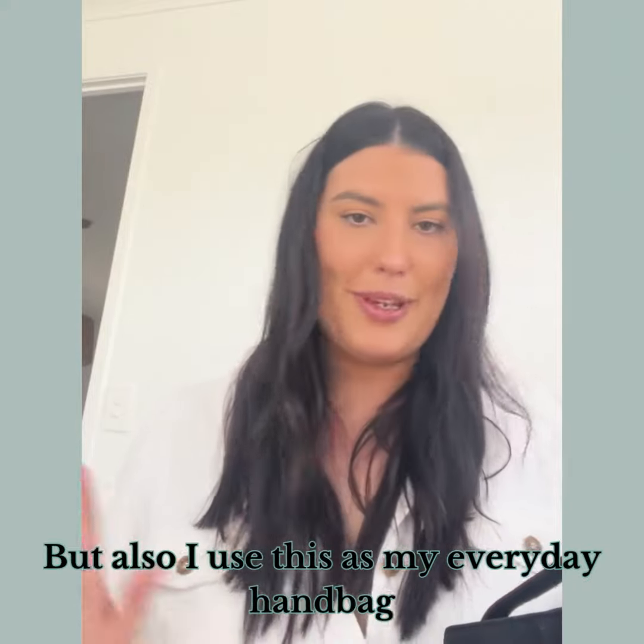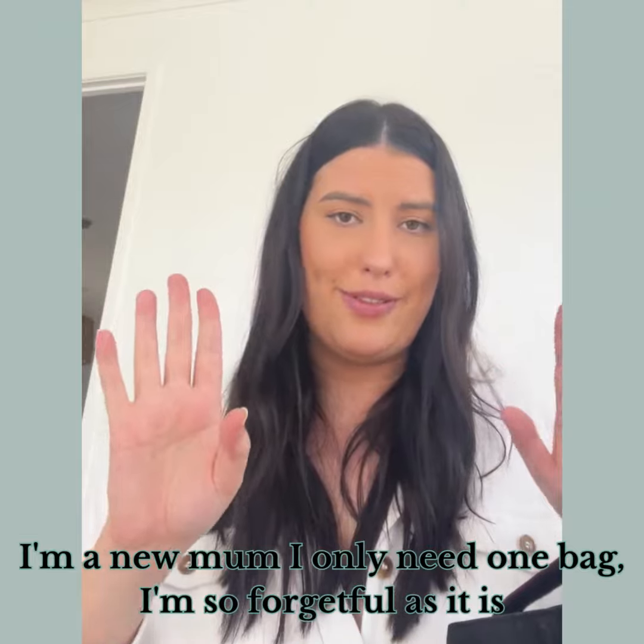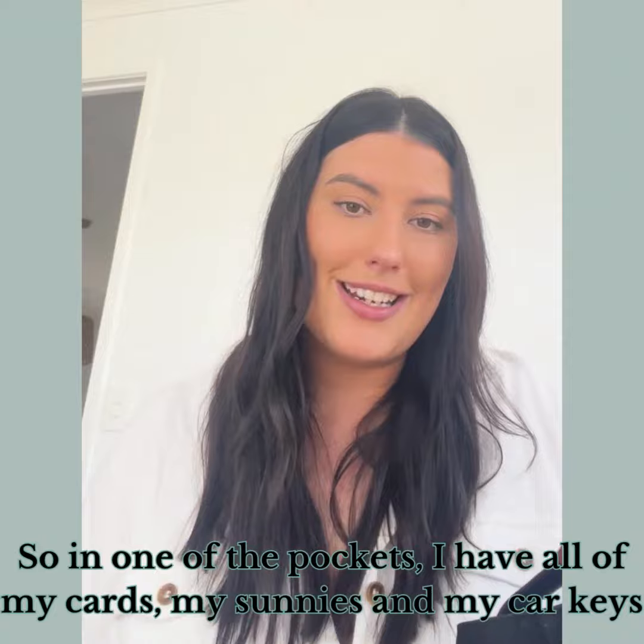I also use this as my everyday handbag because I'm a new mum and I only need one bag — I'm so forgetful as it is. So in one of the little pockets I also have all my cards, my sunnies, and my car keys.